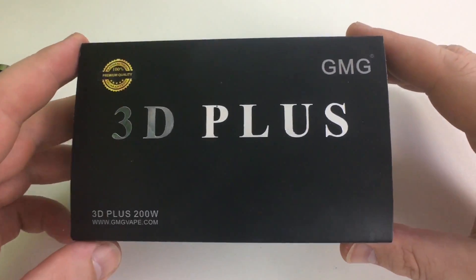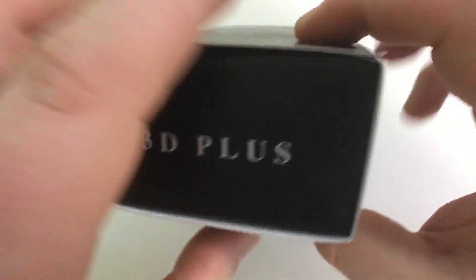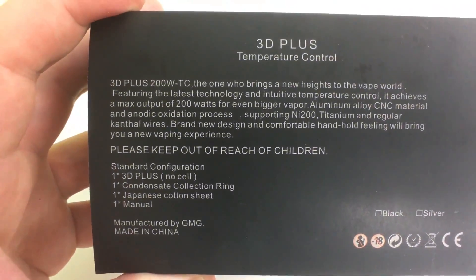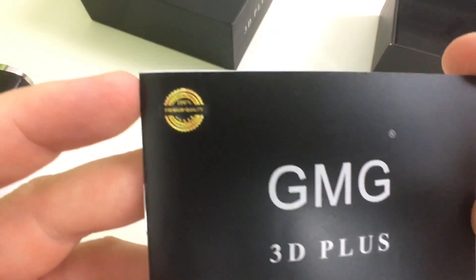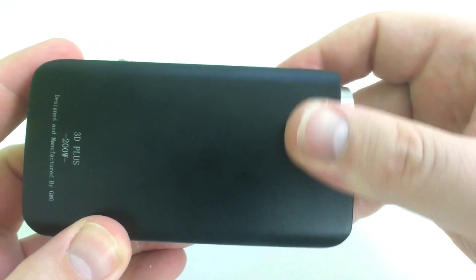This is the box it comes in — 200-watt temperature control box mod, 3D Plus. On the back. It's nice — you get a little side pouch, a warranty card, and a manual. You're also going to get some cotton, which I thought was really weird. Why would they give you cotton with a box mod? That's the inside of the box. There's juice all over the place.